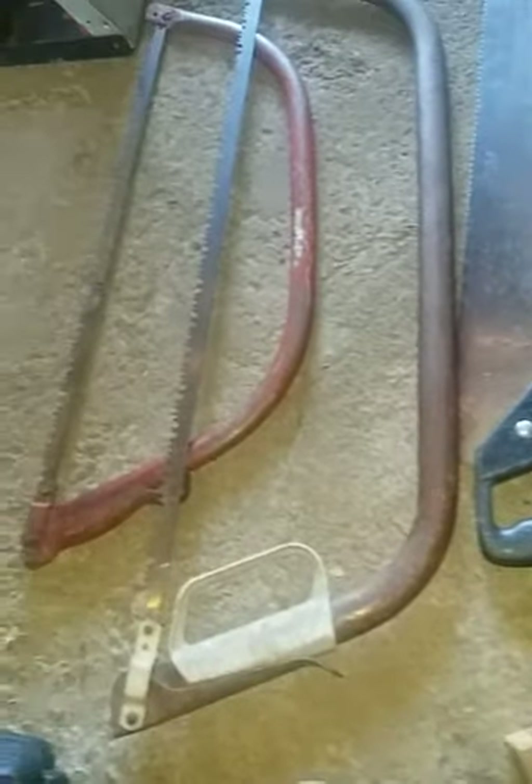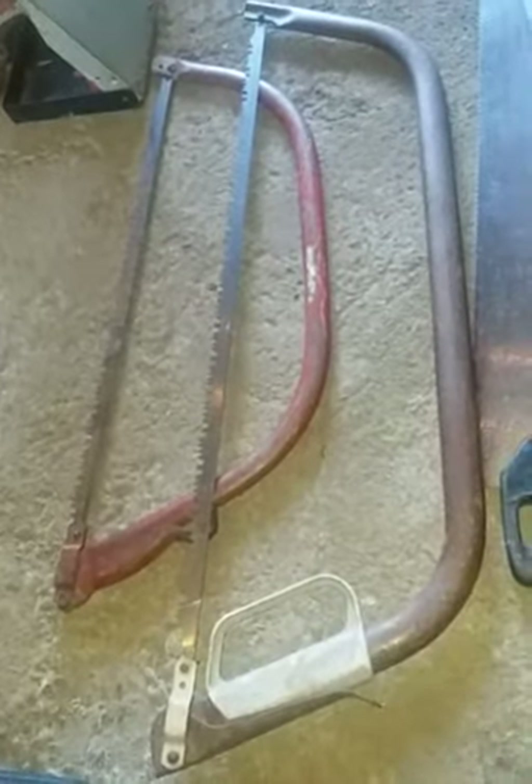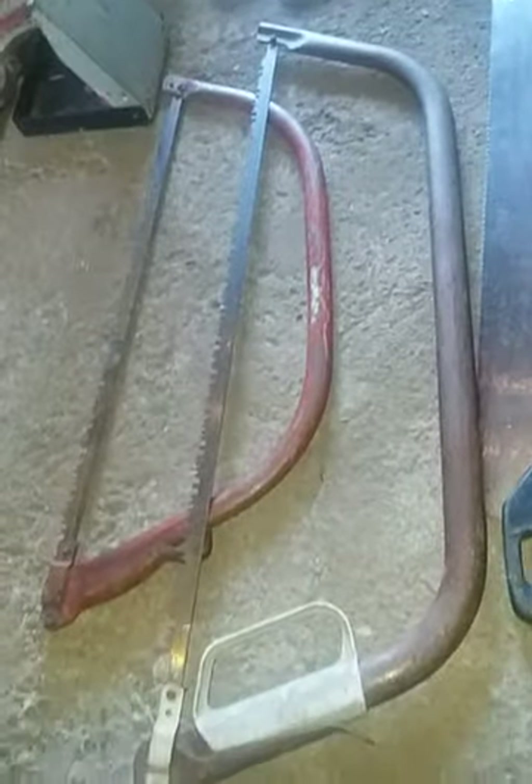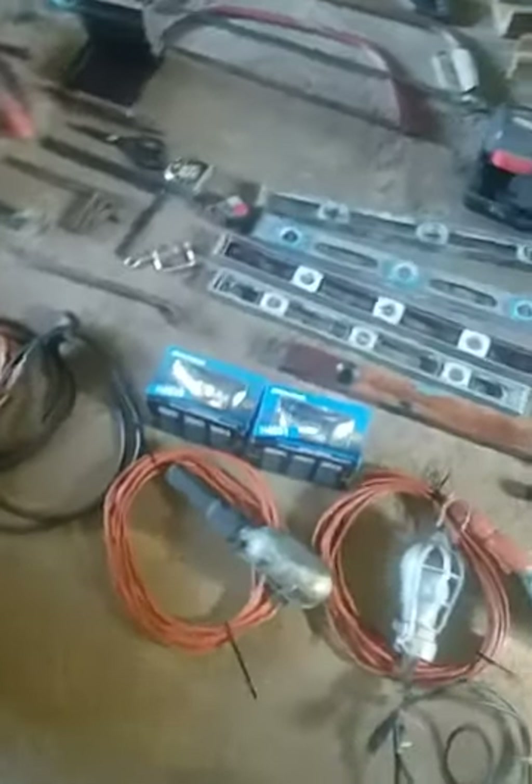Most of the tools are made in USA and are decent quality. Got a couple of wood saws, and a couple of those branch-type saws. Got a massive saw collection right now — not that I'm collecting them, I just happen to — there's always saws in these lots that I get.